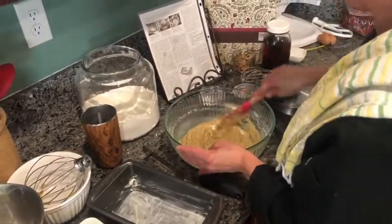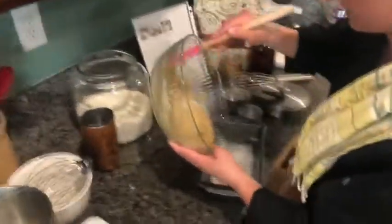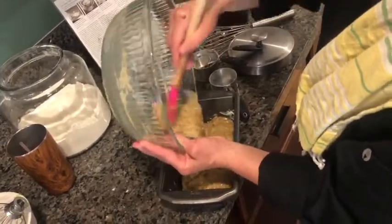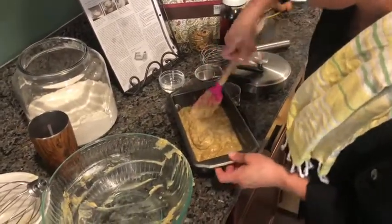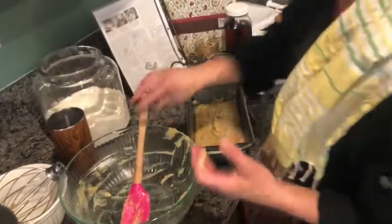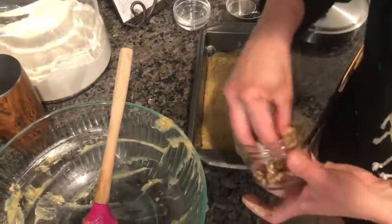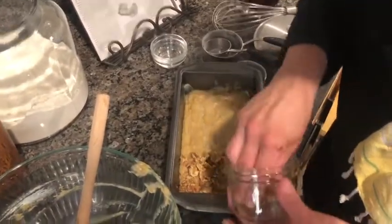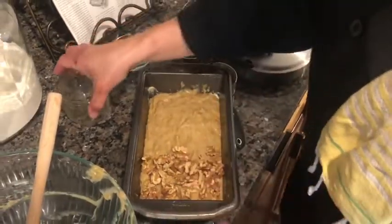Now it says to gently fold in the walnuts. I already prepared my pan so I can just pop this in the oven when it's ready. The mixture is almost fully combined with the flour. I'm not going to fold the walnuts in because half the kids don't like them — instead I'm going to lay them on top of the banana bread. This recipe is called the Ultimate Banana Bread — you can look it up online. It's a lot of steps and a bit more work, but very delicious.